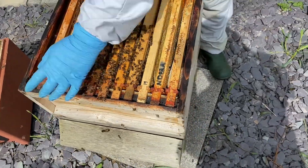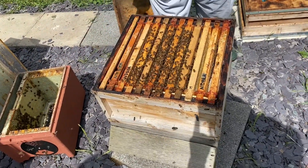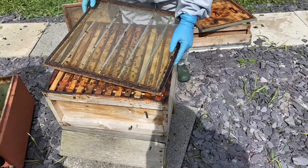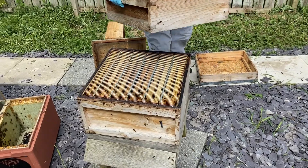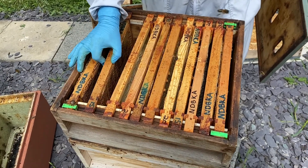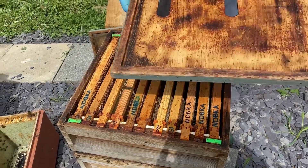Jimmy those frames together because nothing's propolised up and it all slides apart. I have a dummy board. Now I could just leave it like that, but the weather's improving — it's May — so let's give this colony a little bit of a push. Let's get a queen excluder on there. And this is a super of drawn but empty comb. Again, if you're a new beekeeper you might not have this — you might have foundation, and in that situation you might want to let them draw the foundation in the brood box before you put a super on. But if you feel they need space — not all these frames are Hoffman frames so they'll need a little bit of hand spacing — let's give them that as well.